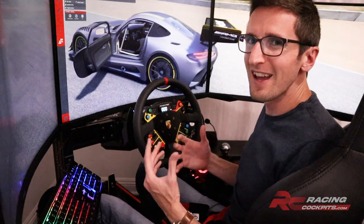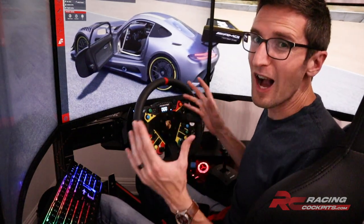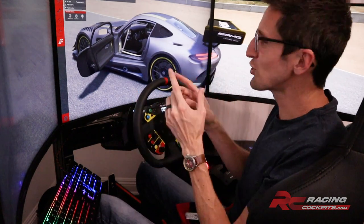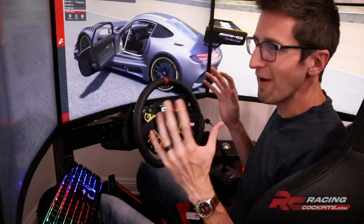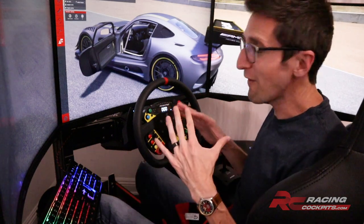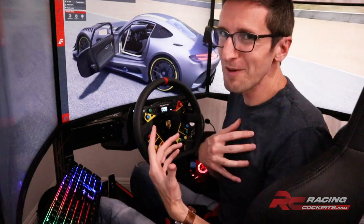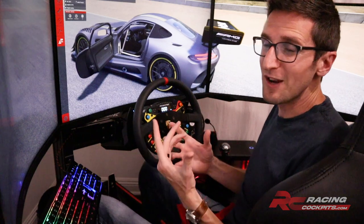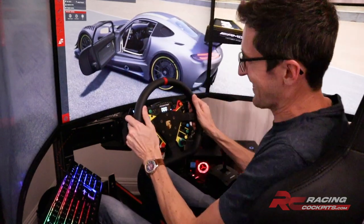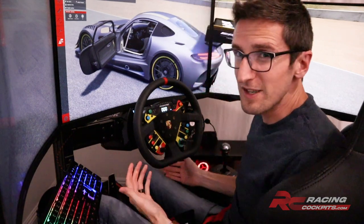Eric here, and I'm in my home rig which is the RCP Cockpit Pro, with the Pro Series triple monitor mount — the 5-axis version, which is incredible. I can say this rig is my favorite I have ever had. I know I'm a little biased, but I think by the end of this video you're going to agree this is second to none.